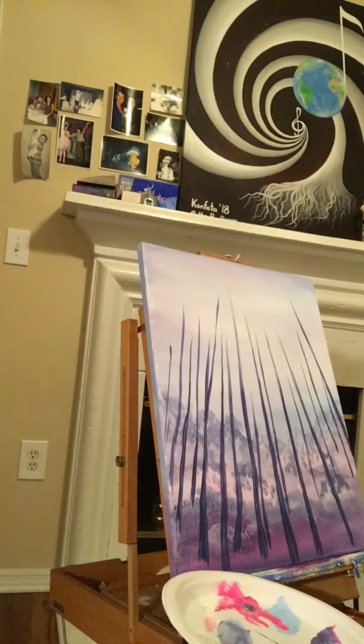Most tree trunks are thicker at the bottom — unless it's a palm tree — and thinner toward the top. Don't forget to give them splits, add that natural imperfection, and make them alive. This is only the beginning because these are the main trunks, and next the tiny branches will play too.